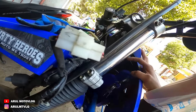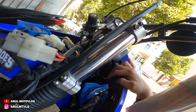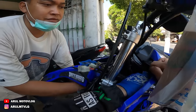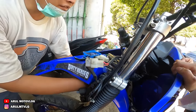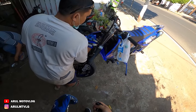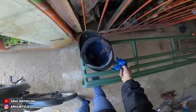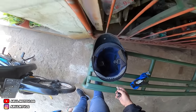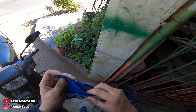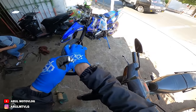Jadi fungsi check ring itu sebenarnya kayak penyambung arus. Cuma dia buat mencegah konsleting - jadi kalau ada konsleting, dia larinya ke check ring, yang putus itu check ring-nya, jadi enggak sampai kebakar. Itu banyak motor yang check ring-nya dilepas, tapi ya gitu resikonya - kalau ada konslet yang kena kabel body bisa kebakar.